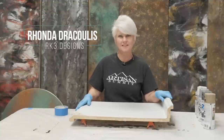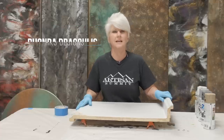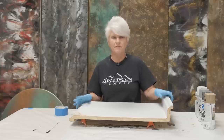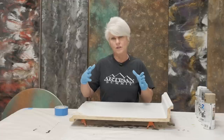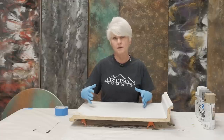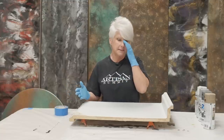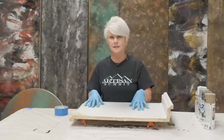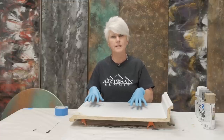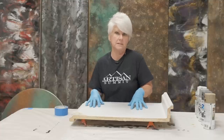Hi guys, Rhonda Dracoulos here with Arcade3 Designs and we're going to do something a little different today. I usually show you a finish that I create on a sample board and kind of want you to take that sample board and transfer it to maybe a countertop or something like that. Today we're actually going to talk about applying finishes over an existing countertop, something that's already in your home, which I get a lot of business that way.